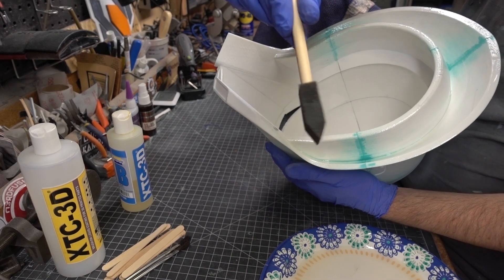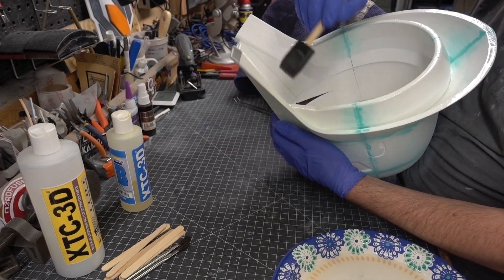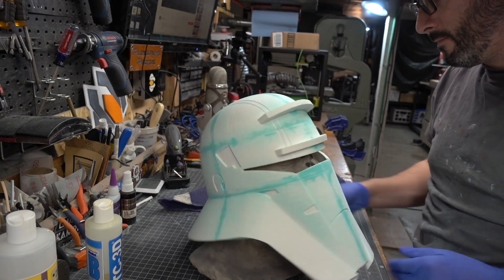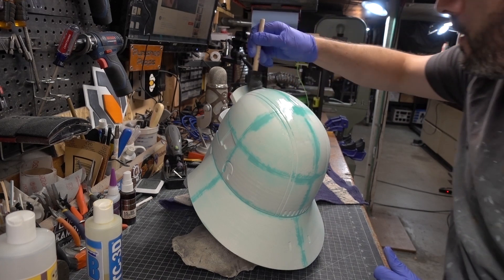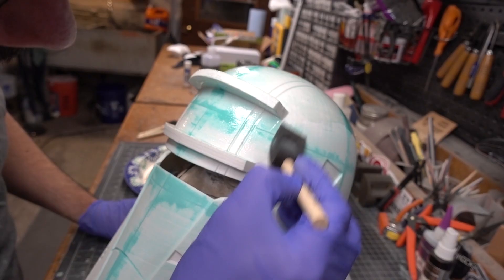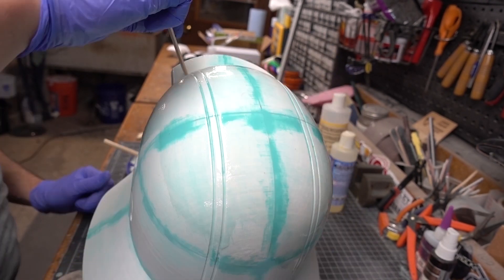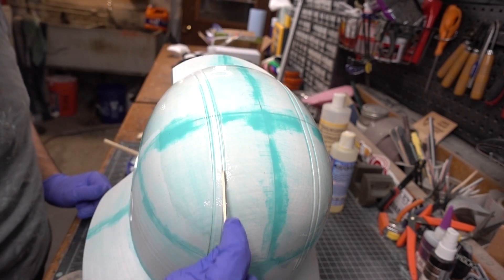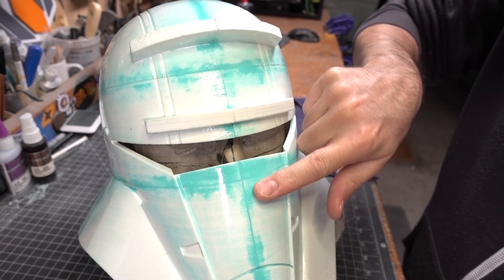For the helmet I started by hand-holding it while I brushed epoxy onto the bottom, then flipped it over and plopped it on a head casting to hold it while I covered the rest. XTC-3D gives you a pretty good amount of working time, but when it starts to cure you're done — if you haven't covered the whole piece, just mix up another batch. I also made sure to spread out any epoxy pooling in the deeper details, using a popsicle stick to scrape out as much as I could. With the helmet covered, I let the whole thing cure overnight.